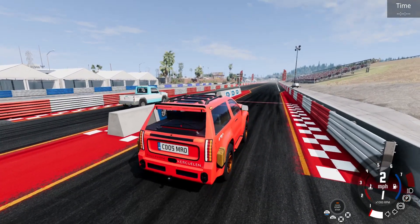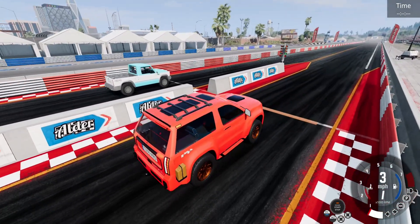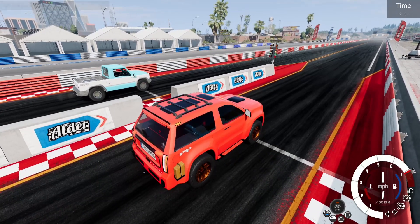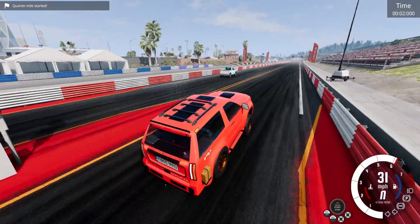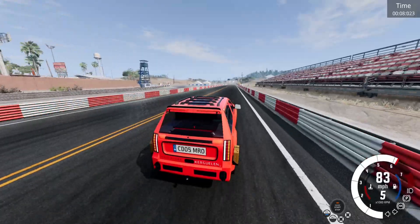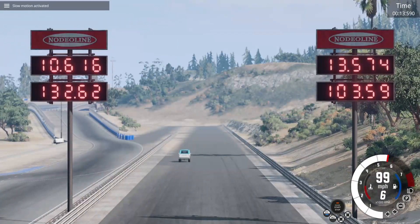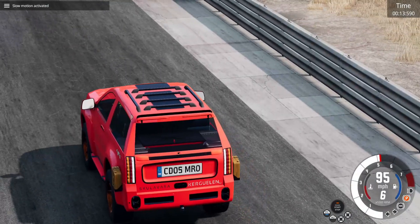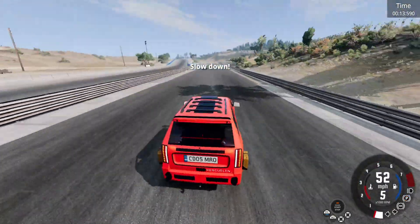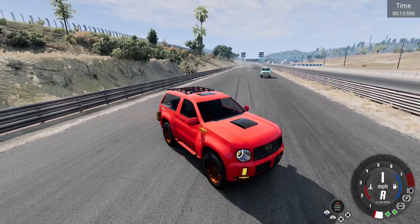Now we're going to fight against the base model Renault Karath, which has a 2.6-liter V8 making about 505 horsepower and a towing capacity of about 6,000 pounds. The suspension fails us again, along with the transmission. I don't know why this thing bounces so much. I should have probably made the suspension more stiff, because this thing is barely drivable in the city.